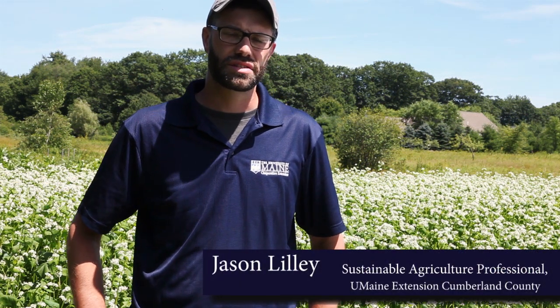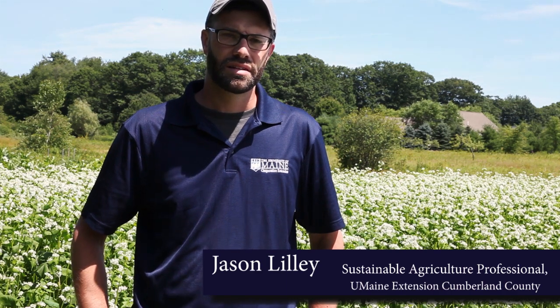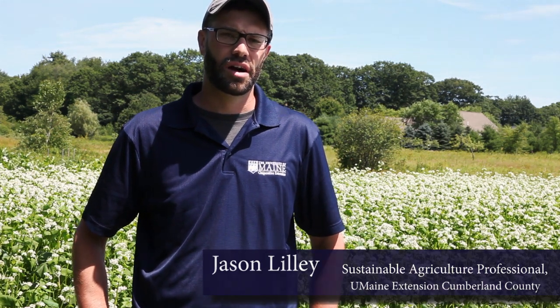I'm Jason Lilly from the University of Maine Cooperative Extension. Today I'm going to be talking about cover cropping and developing your cover crop management strategy. Cover cropping is an important practice for increasing your soil health and overall farm productivity.